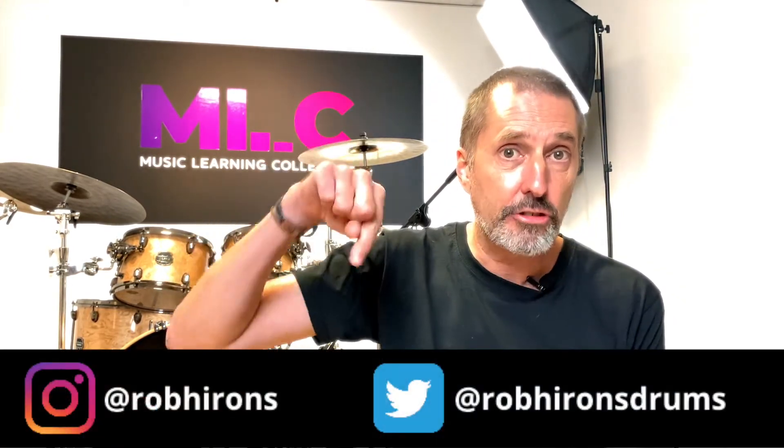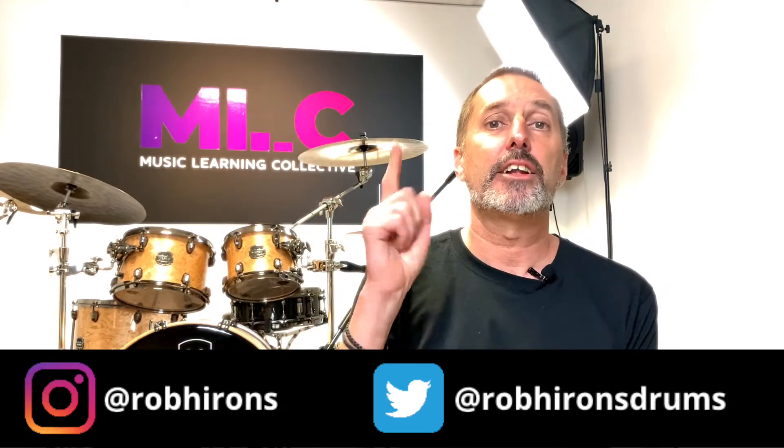Okay guys, once again thank you so much for watching the video. I hope you enjoyed it and got something out of it. Please don't hesitate to leave any comments or questions in the comment section below. Please like the video and subscribe to the channel — new videos coming out every Saturday. Follow me on Instagram, follow me on Twitter, and I'll see you next time. Bye bye.